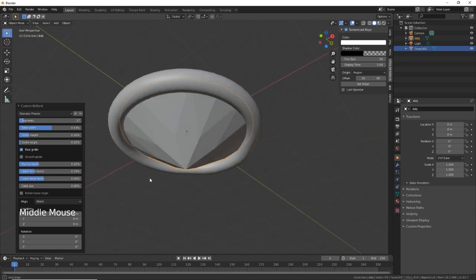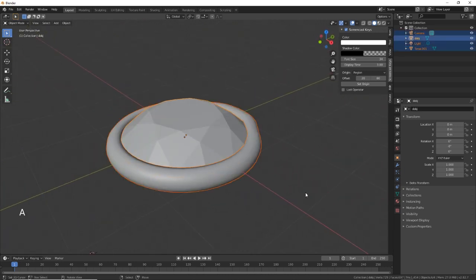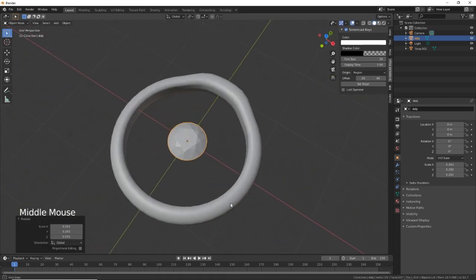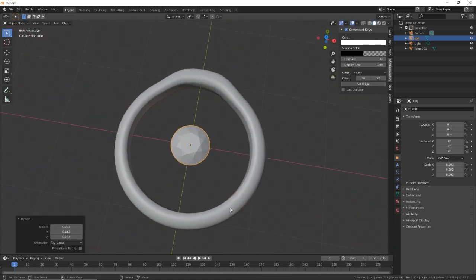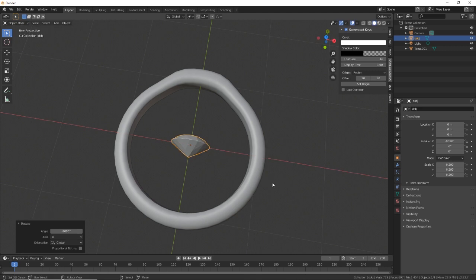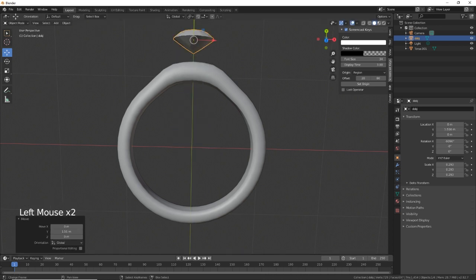What we need to do is scale that right down, then rotate on the X — rotate minus 90 degrees — there we go. Then let's just push that up to the top of the ring like so.